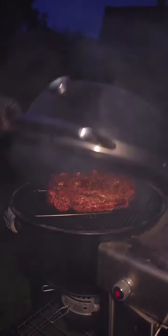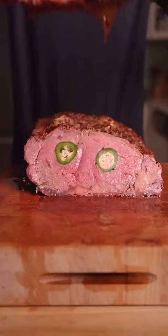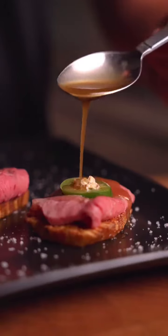The roast has reached 125 internal with some unbelievable texture and slice. Nice and rosy pink, extremely juicy, and top with those beef butter drippings. Now I'll be honest, this takes a lot of work, but it's all worth it for that bite. Wow.